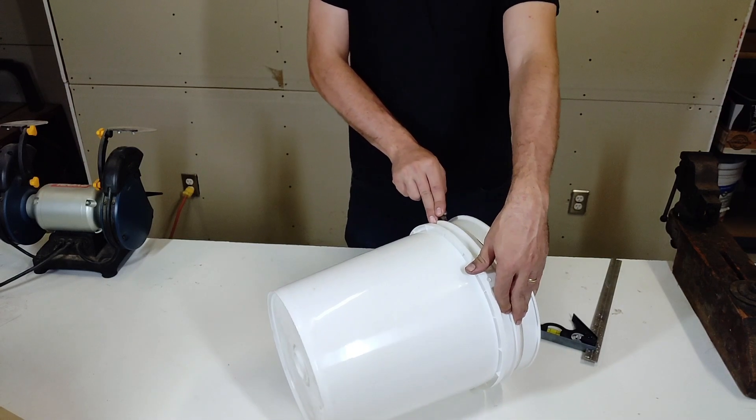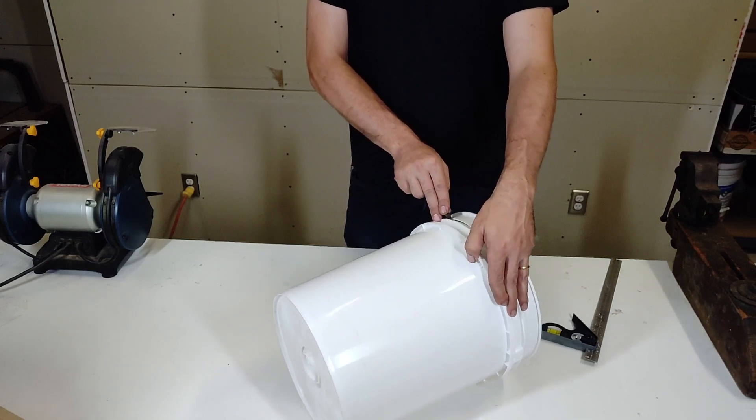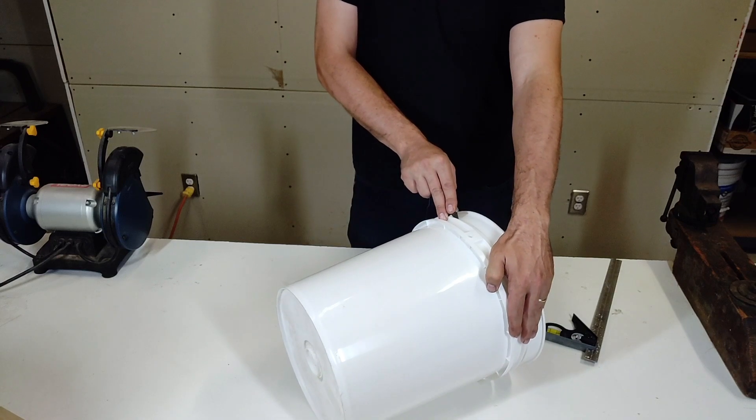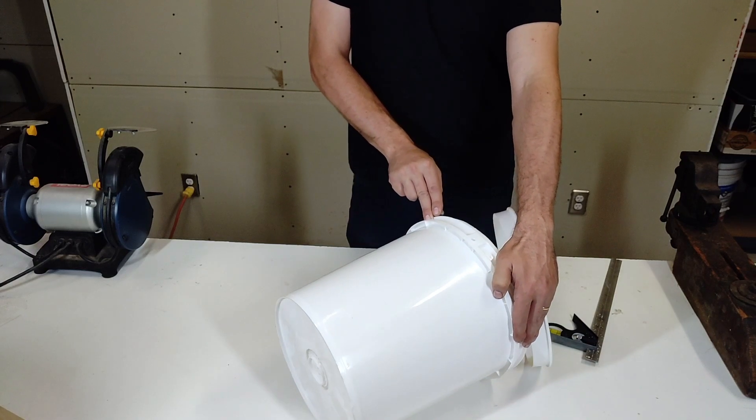Another design feature of this project is that the collector bucket is completely unmodified and removing the separator bucket is trivial.